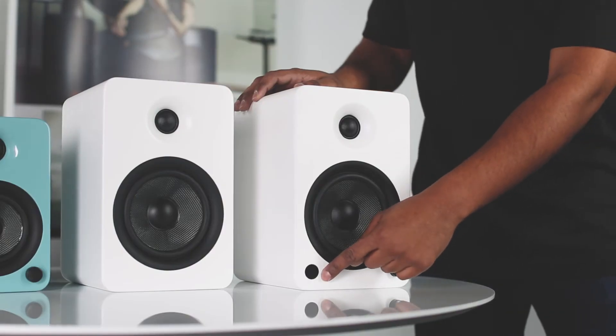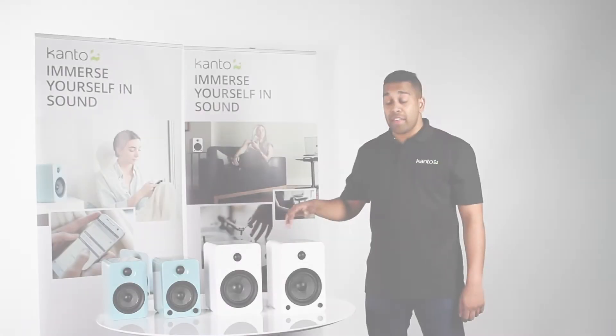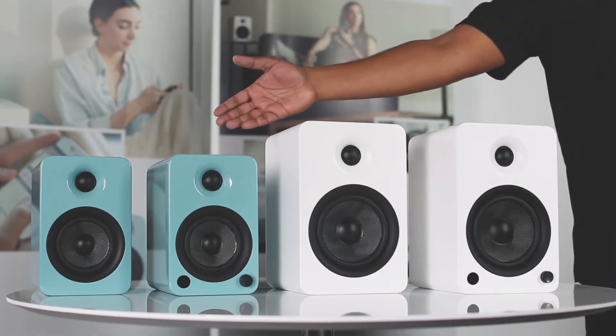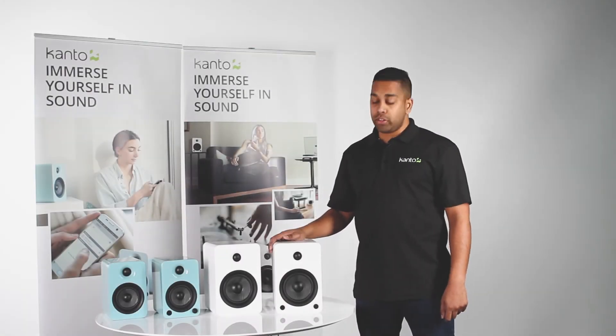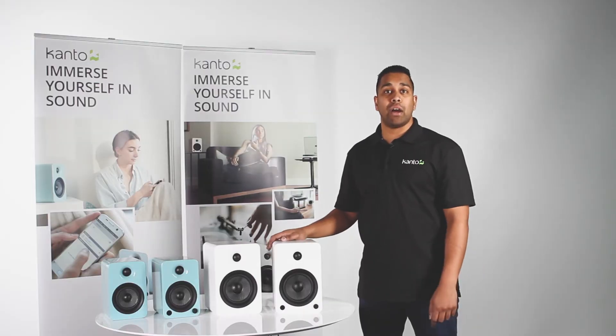On the front you'll see an IR window and a volume button, which doubles for input switching and volume control. The handmade wood cabinets come in a variety of colors, including matte and gloss finishes. The U4 and U6 use premium materials such as silk dome tweeters and Kevlar drivers, which provide excellent sound and appearance.